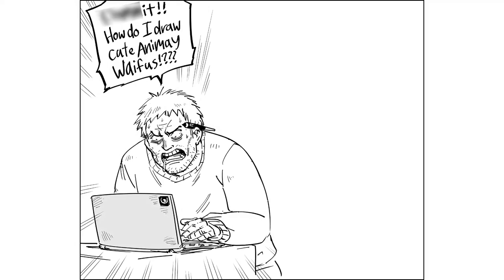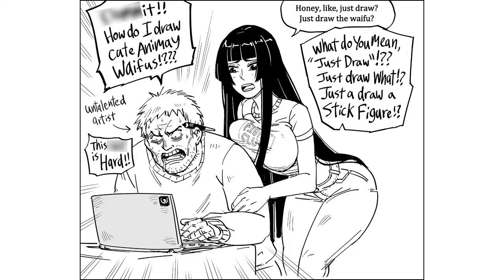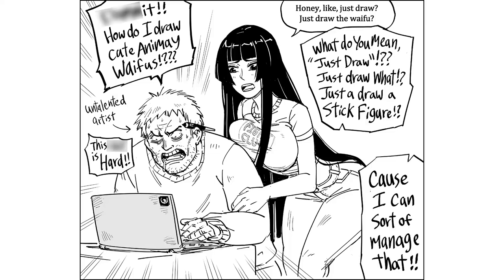Ah, damn it! How do I draw cute anime waifus? This s*** is hard! Honey, just draw. Just draw the waifu. What do you mean, just draw? Just draw what? Just draw a stick figure? Because I can sort of manage that.